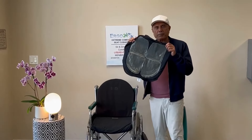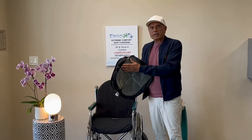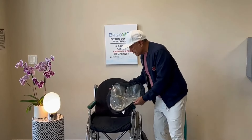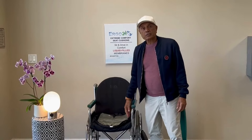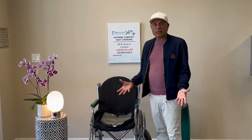All our cushions have the liquid film membranes — it's called Liquicell. Liquicell keeps the blood flow under the tailbone and thighs, so it helps with pressure sores when you sit 12 hours a day in a wheelchair or you're driving.